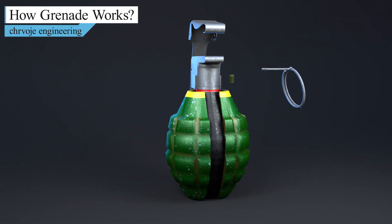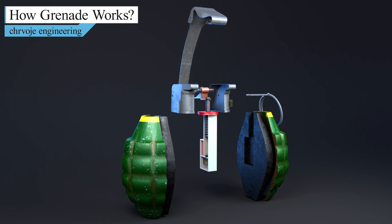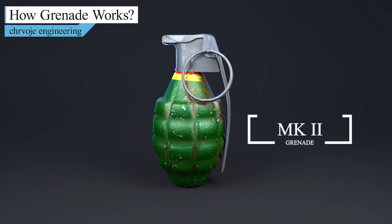Hi and welcome back to my YouTube channel. In this video we are going to explain the working principles of the most common type of grenade on the battlefield — the Time Delay Fragmentation Anti-Personnel Hand Grenade, also known as MK-2.